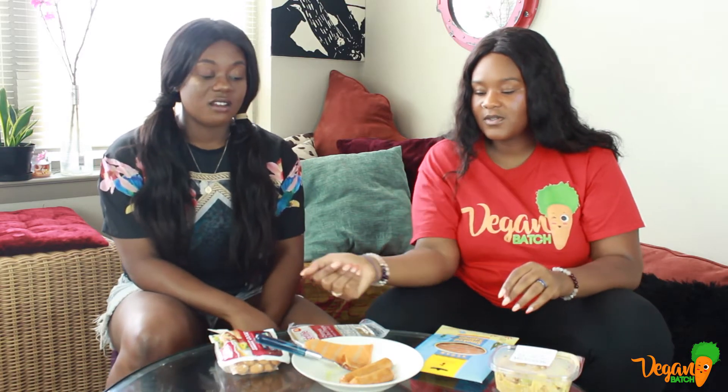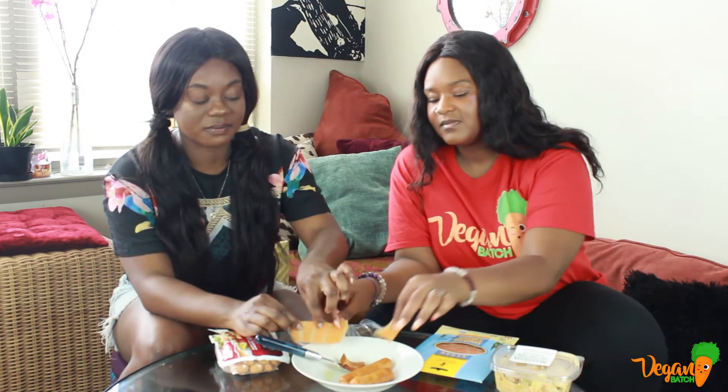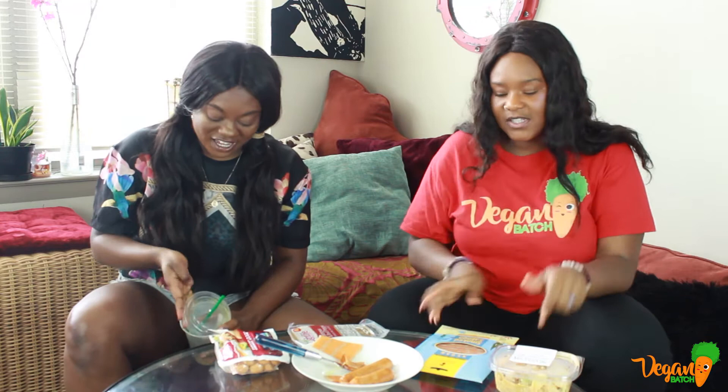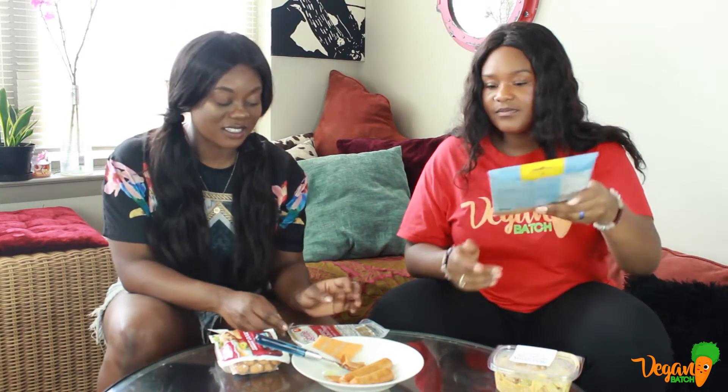Now we gotta try the not-cooked one. Y'all, this is stressing me. I really still think it's going to taste like fat, but cold fat. It definitely should be cooked if you want to eat it — you gotta cook that. That is not good. It's a no.